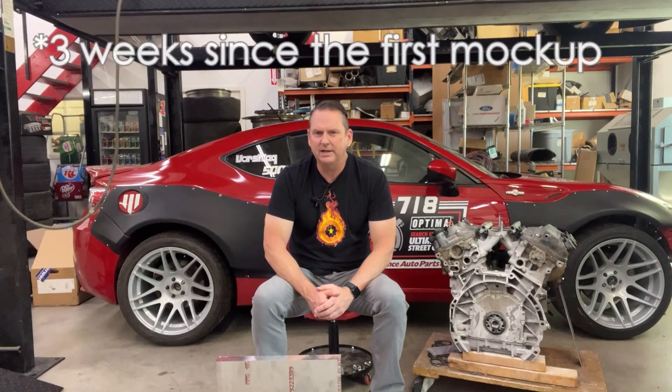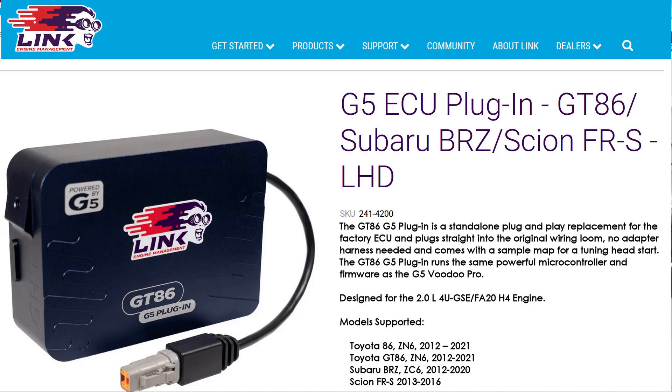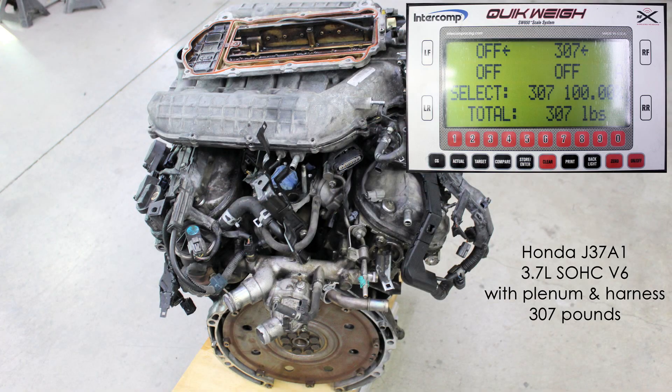We've been working on this for about a month and we've made big progress. Link ECU has a wiring harness they're putting together for us for a plug-and-play Link ECU, potentially, that solves all the CAN issues. They already make one for the FA-20, and they've dedicated to make one for this J37 engine, so that should make this swap tremendously easier.